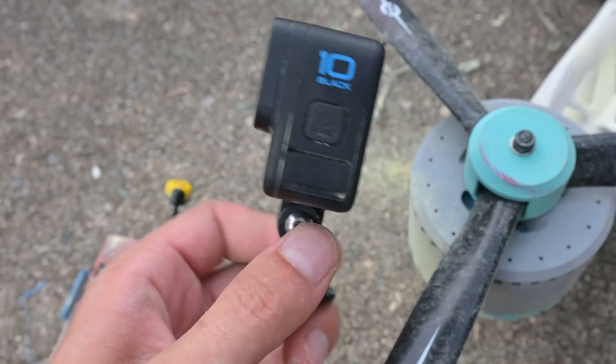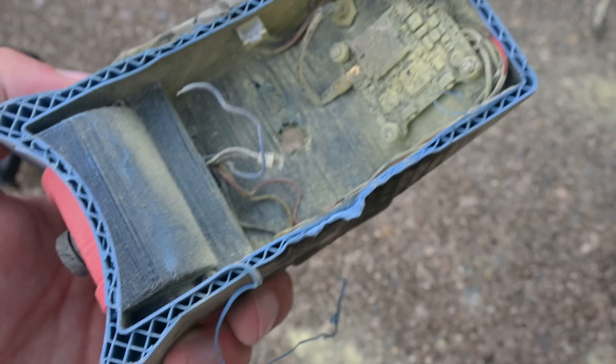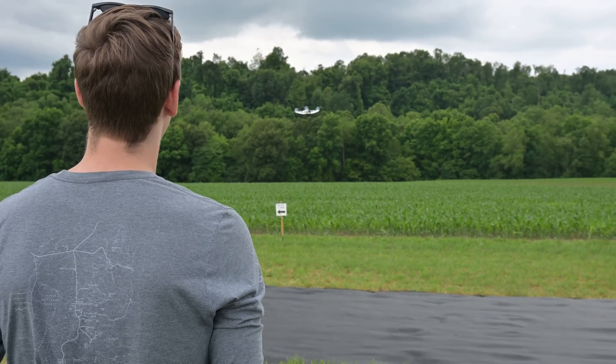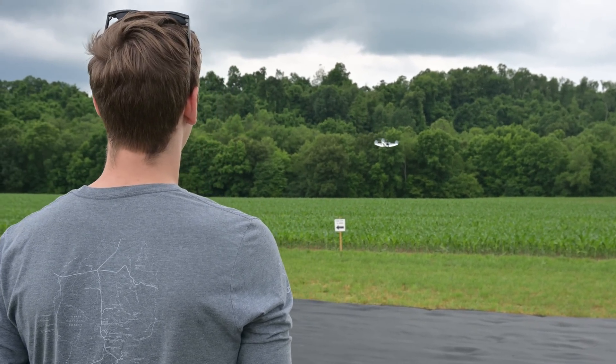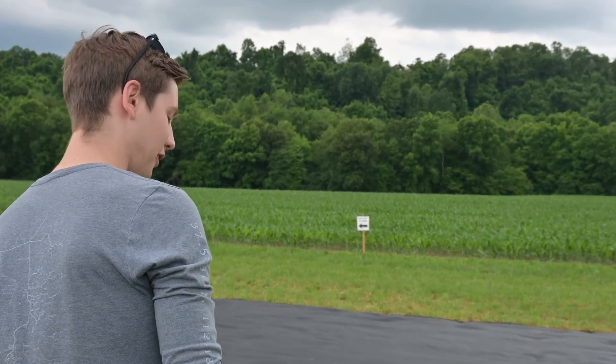Luckily it looks like the GoPro made it out mostly unscathed, but the rest of the electronics don't look too good. Obviously this really sucks — I was sort of done with this project, but this is really not how I wanted to see it go. I wanted to include this in the video though, because this type of stuff does happen and it's important to keep safety in mind. That's all for this one — I'll see you next time.